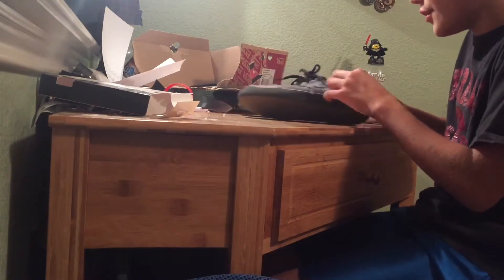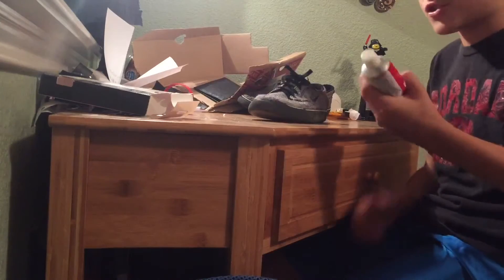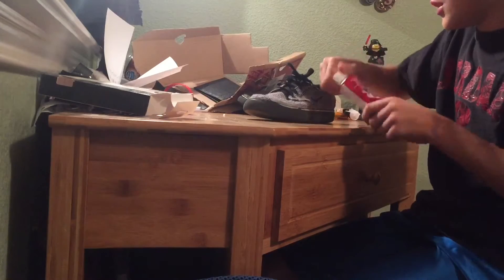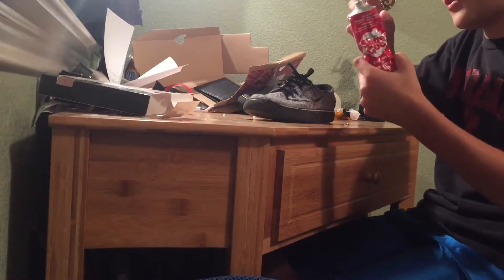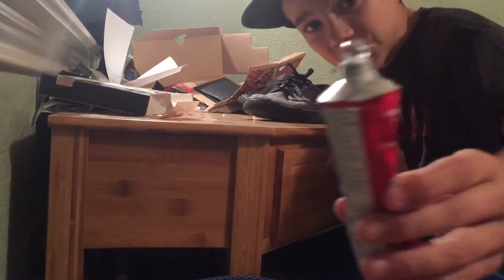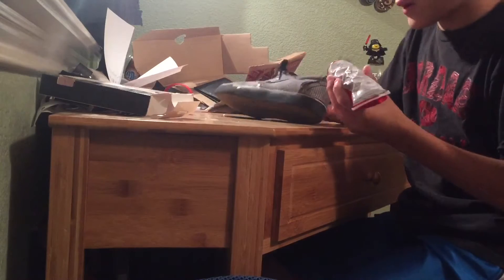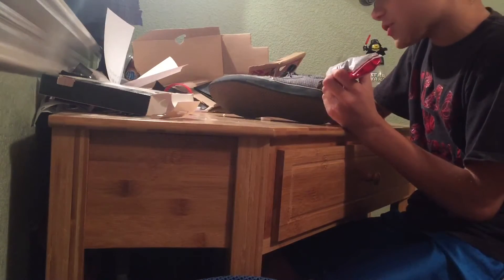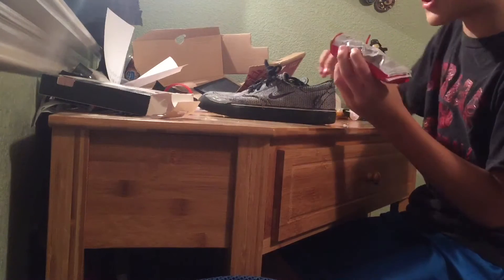Here's my Shoe Goo that's stayed on for a really long time. It's about eight bucks at a local skate shop, really cheap. You undo it and take the little cap off — it comes out really fast even when you don't squeeze it, so be careful. Just take it and put it on, but don't do too much — that's important. Just a little bit.